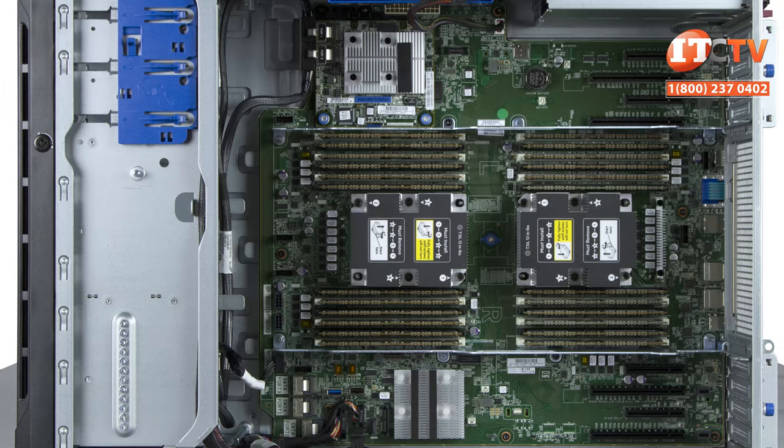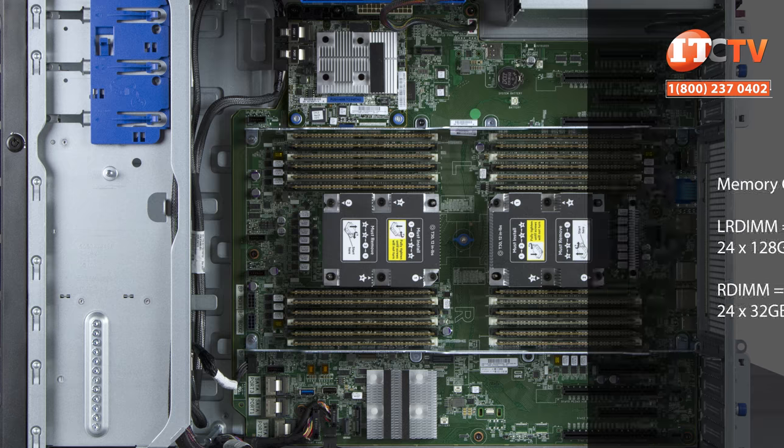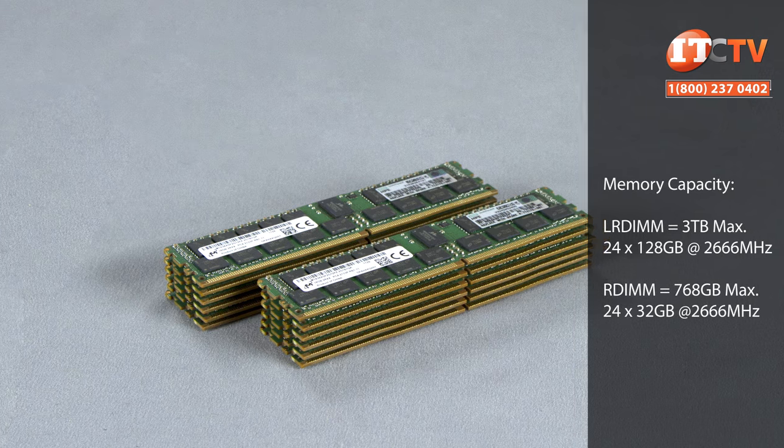Both registered and load-reduced DIMM modules can be installed, but only LRDIMM memory modules will support the maximum memory capacity of three terabytes. If you plan on using registered DIMM modules, expect to have only 768 gigabytes of total memory available.